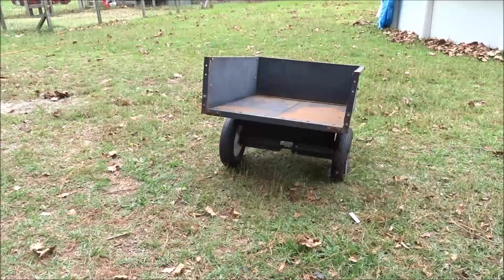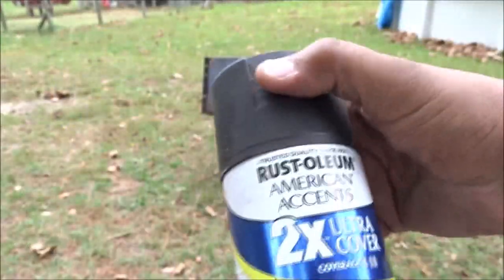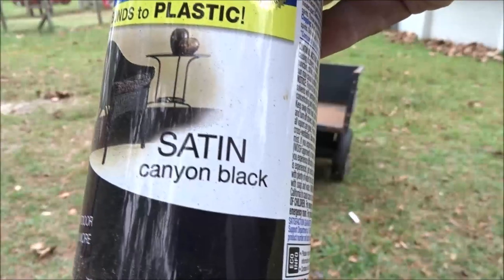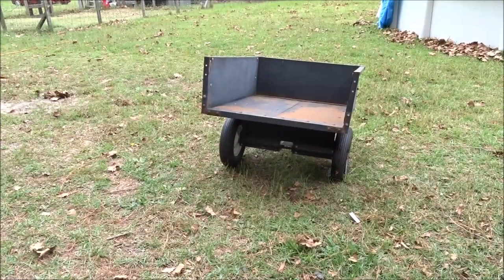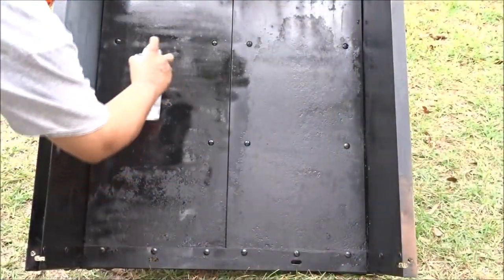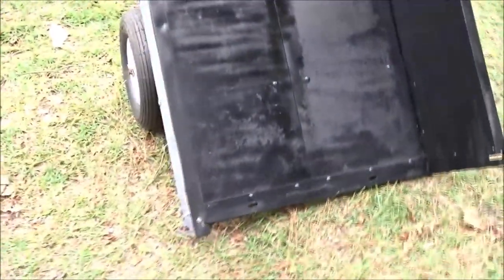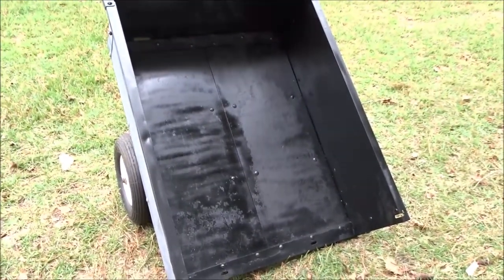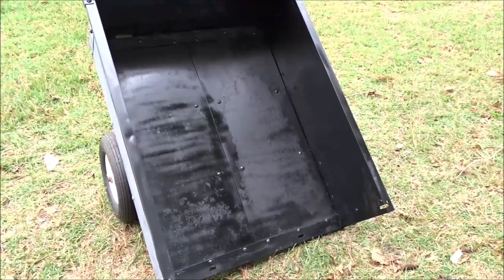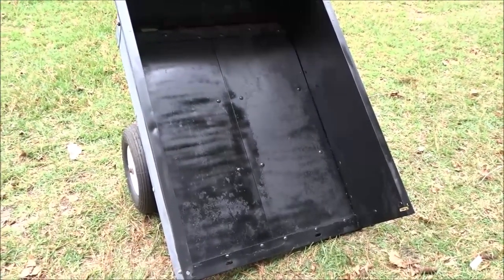I'm going to paint the bed of this trailer with this canyon black. Got the bed of the trailer completely painted. There are some spots on there that have rusted completely all the way through, but the steel feels really strong, so I'm not going to worry about it. Now I've got the bed painted.